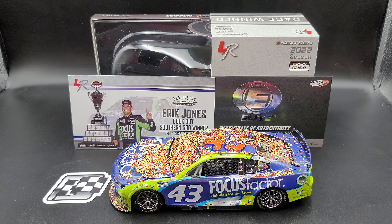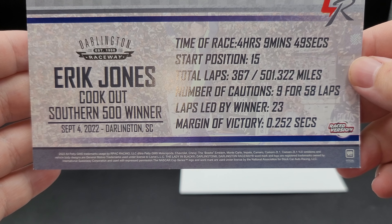Before we get to the diecast itself, let's take a quick look at everything it comes with as well as the packaging. First up, moving the car out of the way — you do get your race win sticker for the NASCAR Cup Series. It's pretty cool that they still include these.